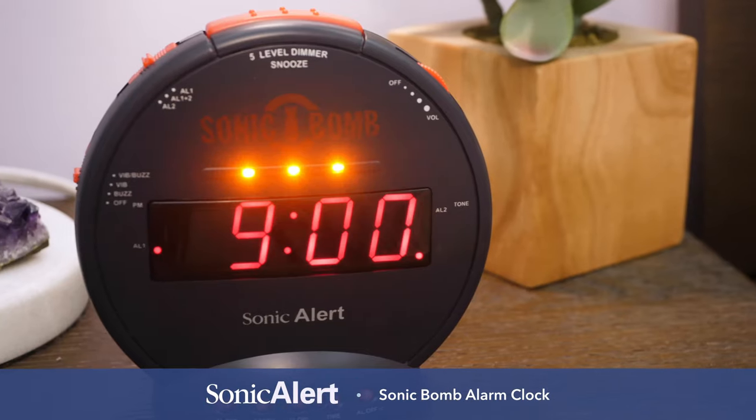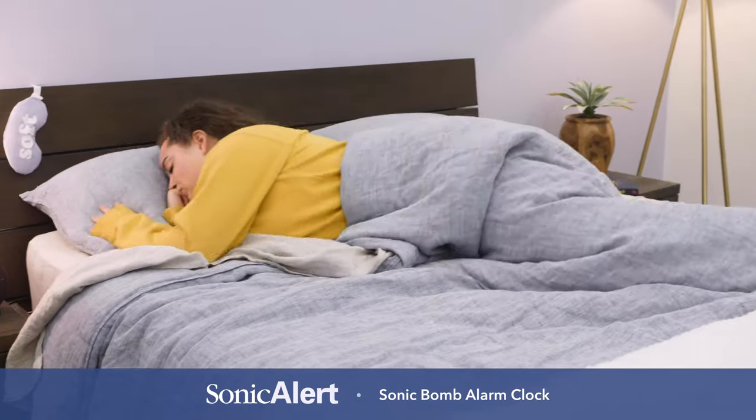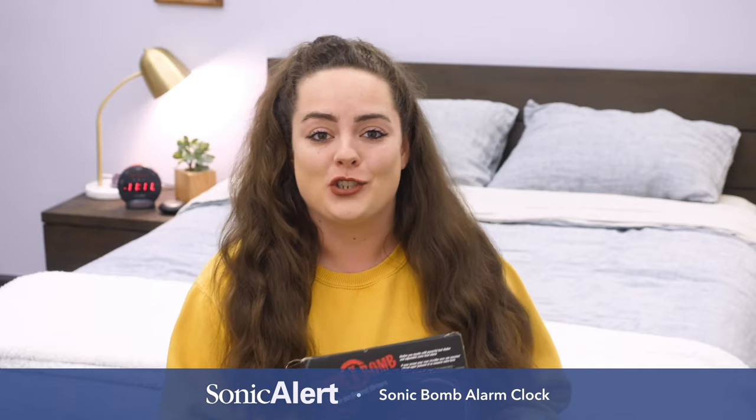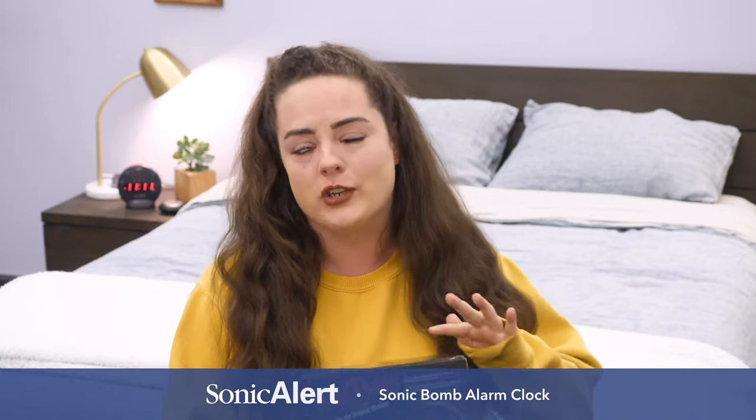Hey guys, it's Sarah from Sleepopolis. Today we're taking a look at the Sonic Bomb, which is an alarm clock designed to rouse even the deepest of sleepers. Stay tuned because I'm going to show you how to set it up, how it works, pretty much everything you need to know. Let's get started.